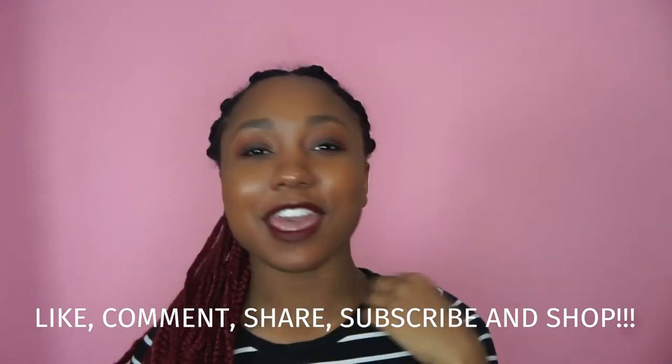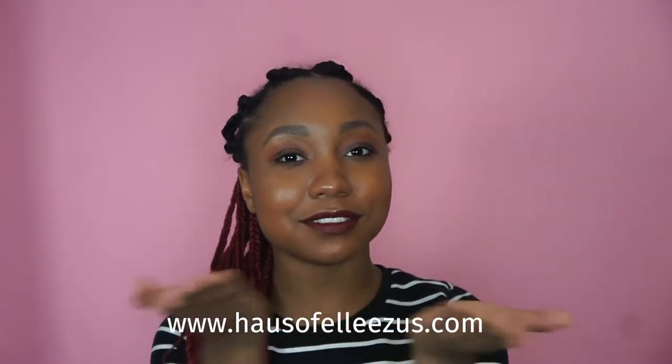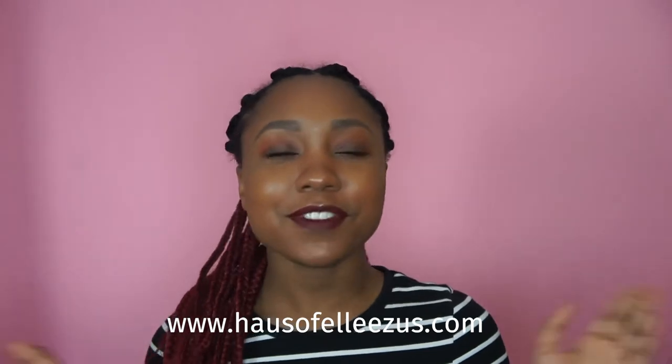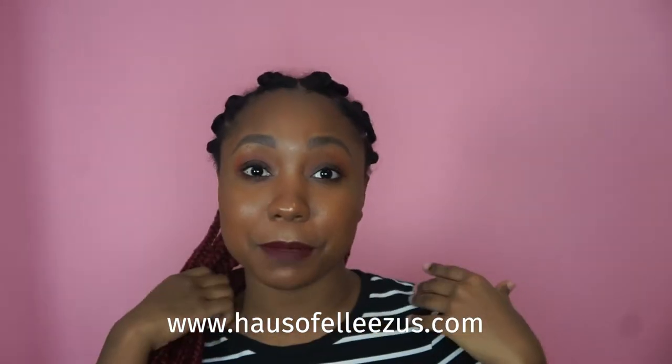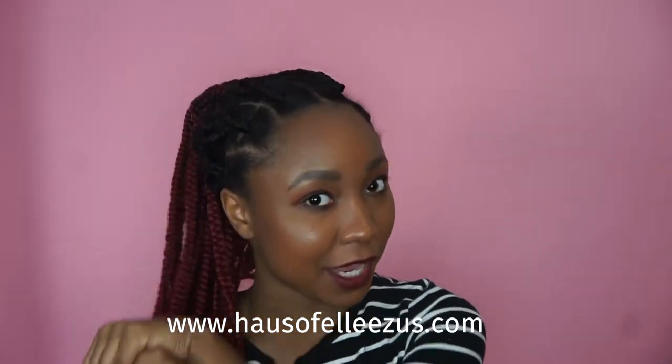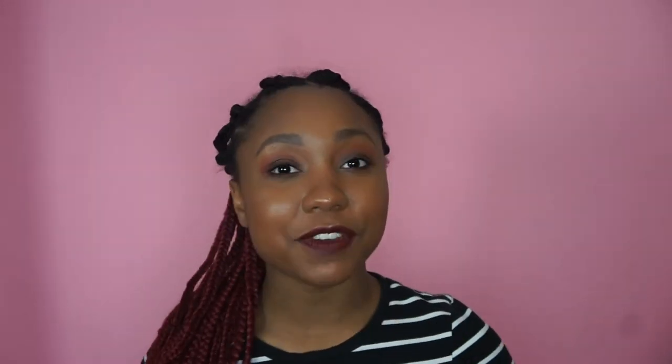As always, don't forget to like, comment, share, and subscribe, as well as shop House of Alizas — link right here. We have some new stuff on the store, and I just put up a new blog post on my self-care series, so you should check that out.